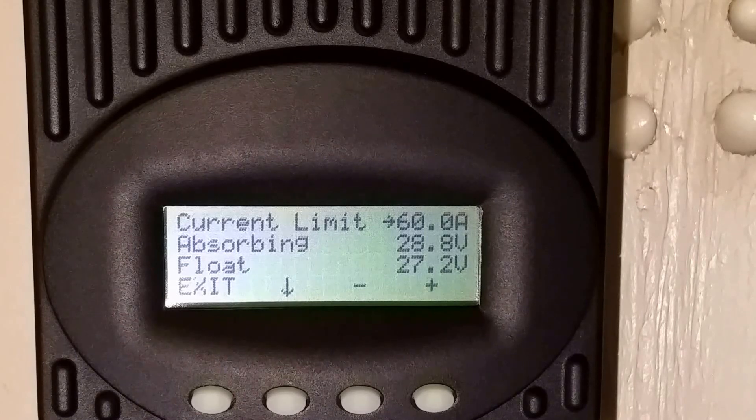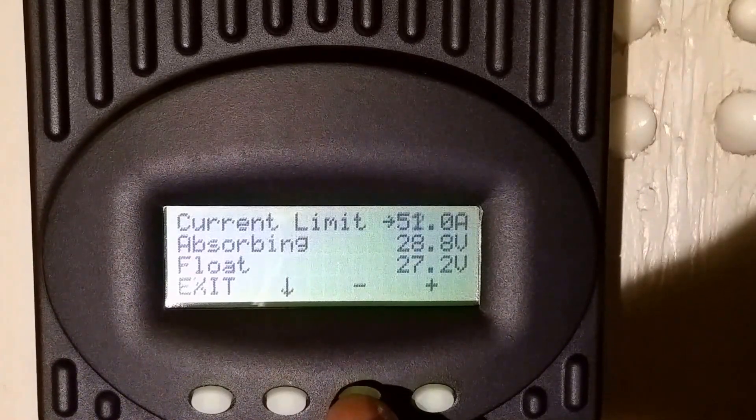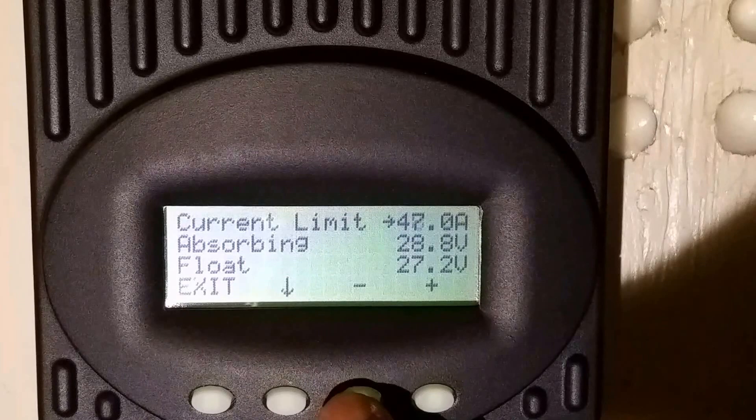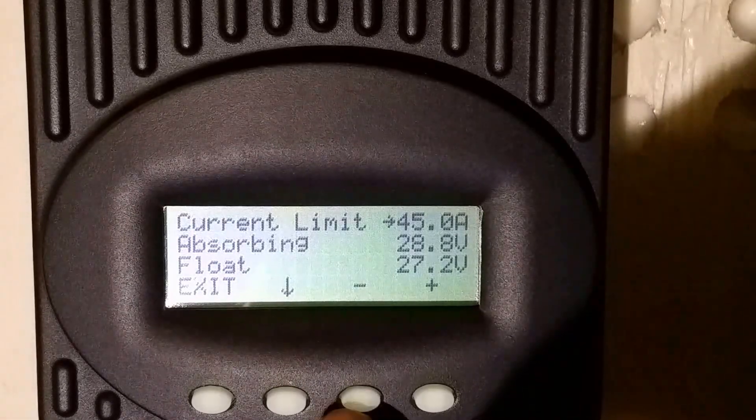My battery manufacturer's specification is not 60 amps, so I have to drop this down to 45 amps. If you don't have the specs or you're not sure what you're doing, I recommend you contact your battery manufacturer to get the right specs — otherwise you're going to destroy your batteries, and batteries are really expensive.